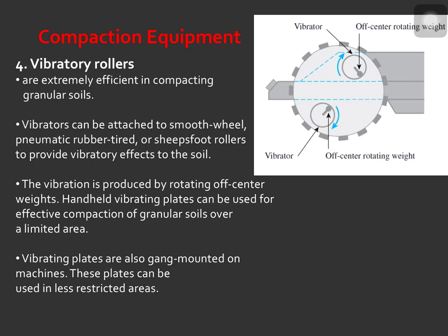The last type is the vibratory rollers. Vibratory rollers are very efficient in compacting granular soils. Vibrators can be attached to smooth wheel, pneumatic rubber tire, or sheep's foot rollers to provide vibratory effects to the soil. The vibration is produced by rotating off-center weights. Handheld vibrating plates can be used for effective compaction of granular soils over a limited area, and vibrating plates are also gang-mounted on machines for less restricted areas.